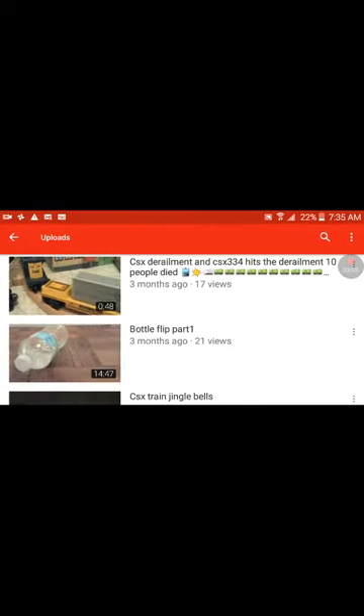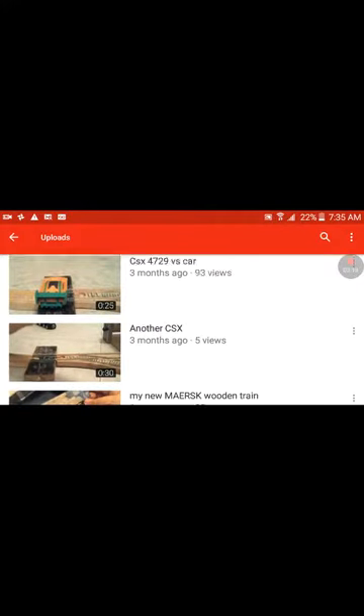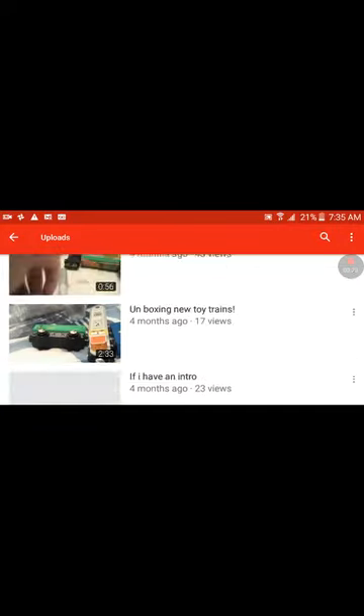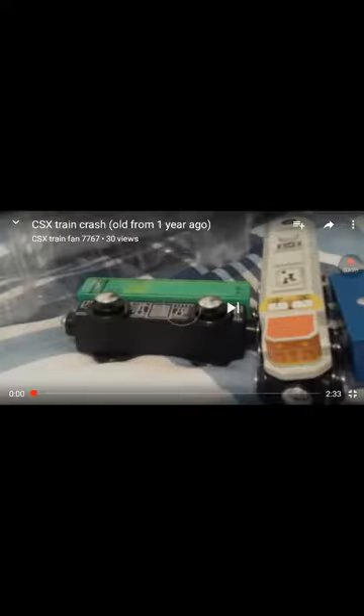Sorry I got your name mixed up. But hopefully you're okay that I'm featuring you and your videos. This was the first video I watched by him — my custom CSX — and that's how I started to like him.